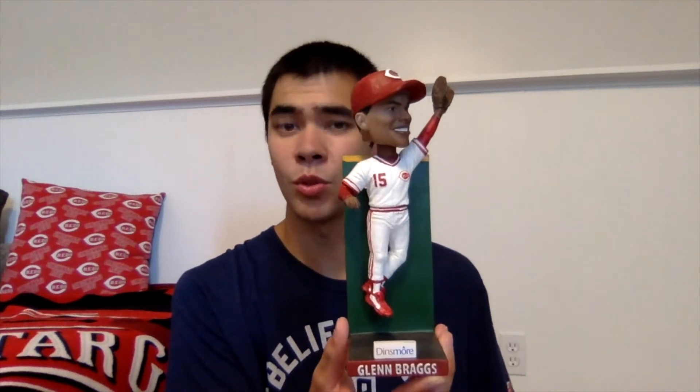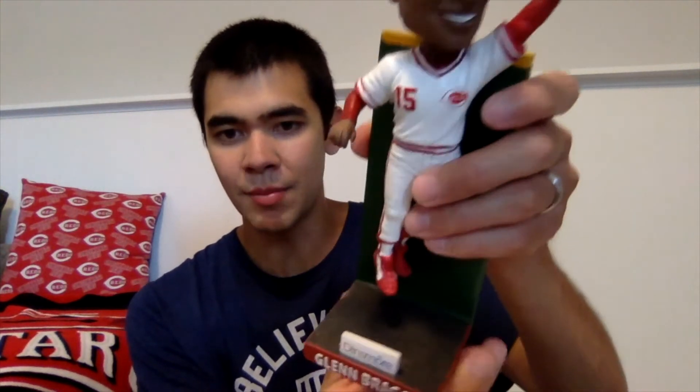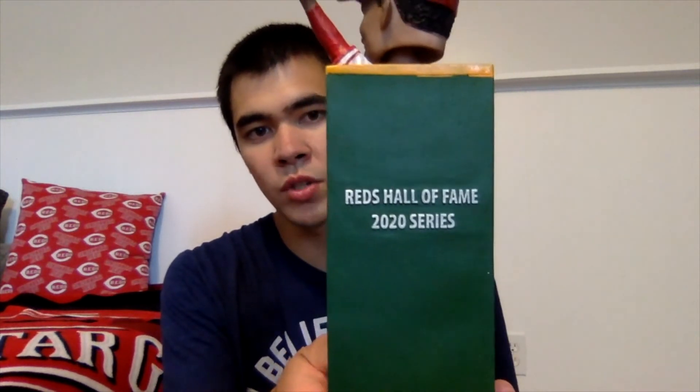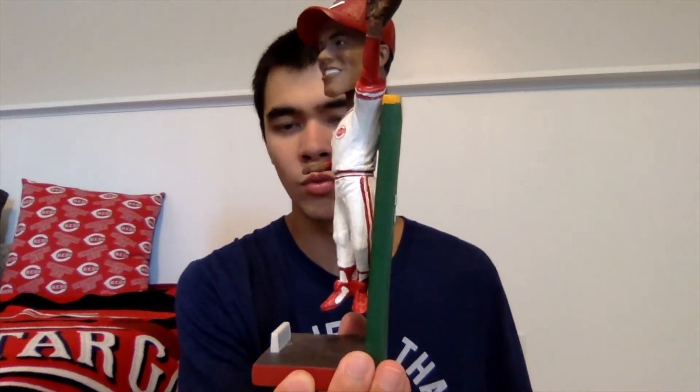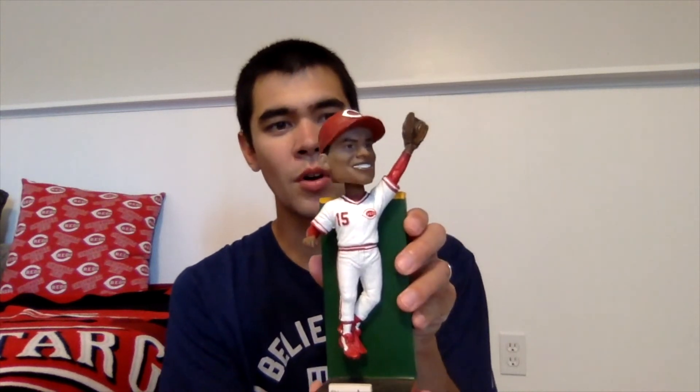Here we have Glenn Braggs in bobblehead form making a jumping catch in the 1990 pennant — this was when the Reds beat the Pirates to advance to the World Series. You see him jumping up in the air with his arm stretched out, in the 1990 uniform with the Reds logo and his number. The bottom says Glenn Braggs, there's a sponsorship plaque, and it's got a metallic gold base. The bottom has the gold AGP bobble double stickers, and the back says Reds Hall of Fame 2020 series.